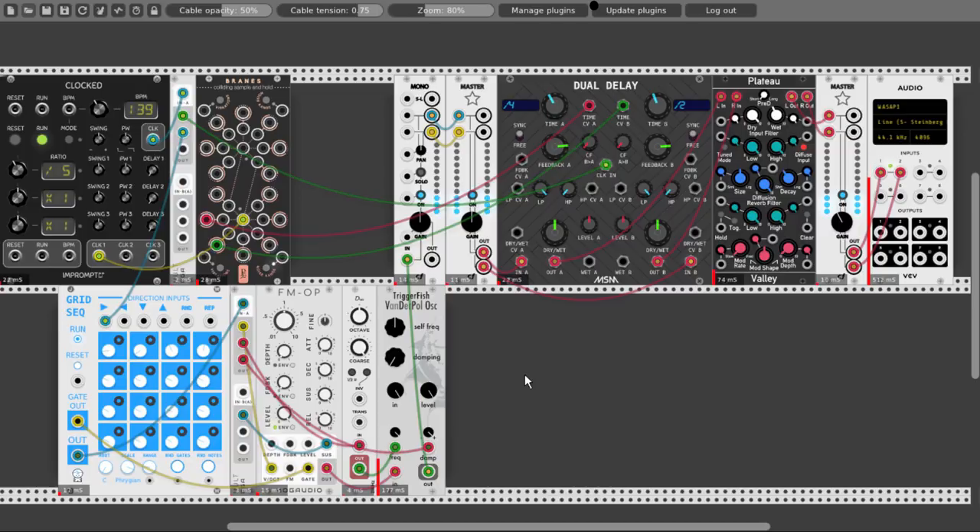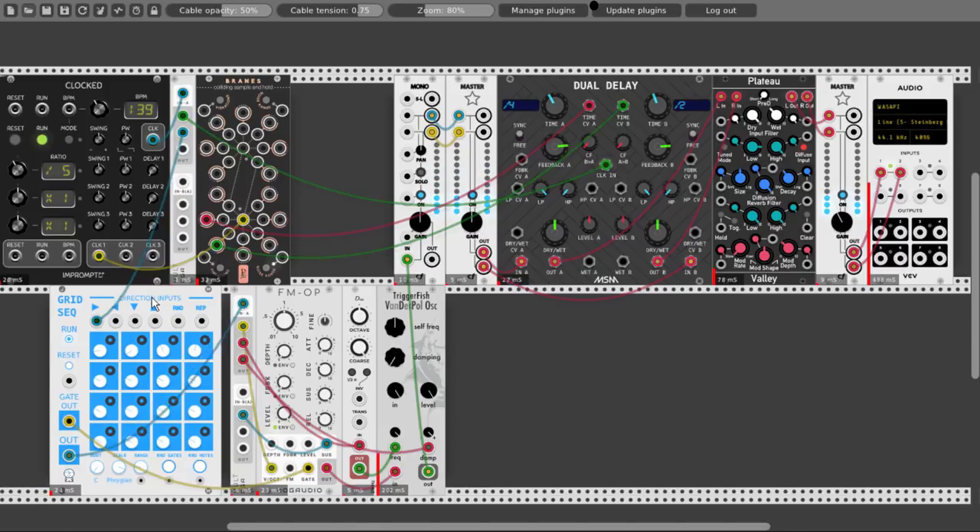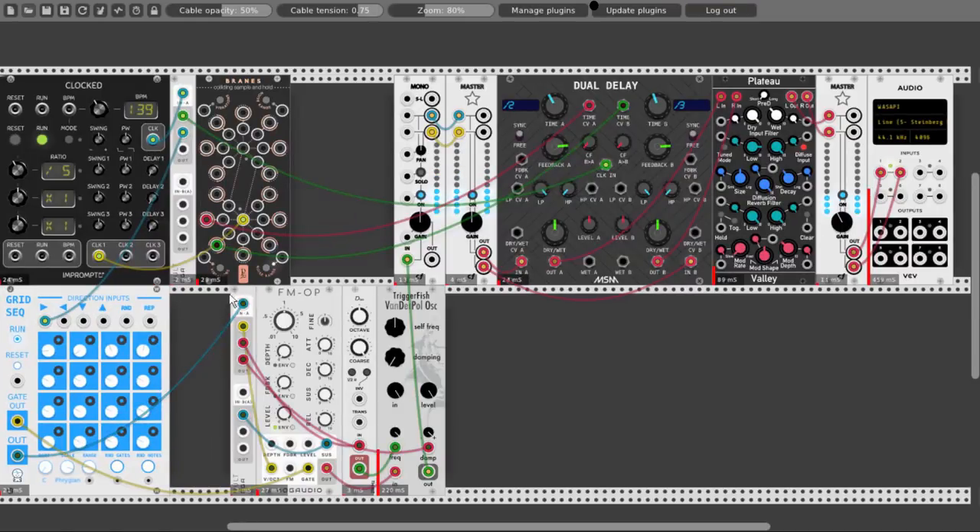Let's turn down the reverb just a bit. Cut the low frequencies a bit. Let's turn up the modulation depth so we have even more movement. And let's add a bass.